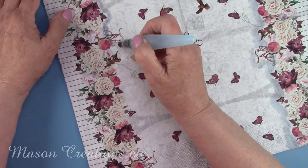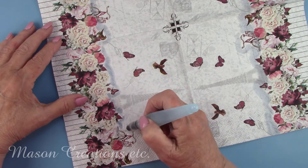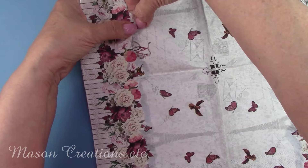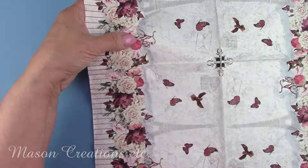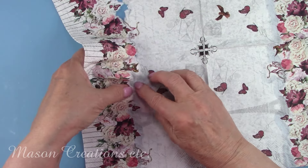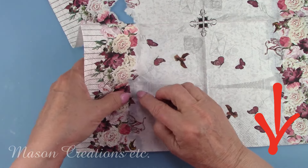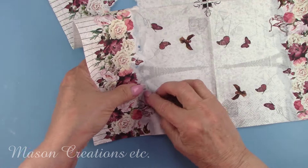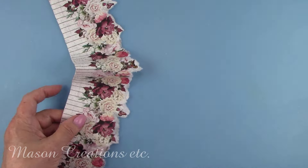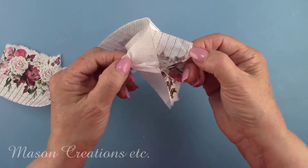While the pot and saucer are drying, I'm going to get my napkin prepped and ready to go. I love this napkin, but unfortunately the pot is small, so I won't be able to use the Eiffel Tower. I'm going to separate the bottom floral trim and white fence from the rest of the napkin. I'm using a water brush to do this — a water brush has a cartridge that you fill with water and then brush it on the napkin or rice paper. When decoupaging, you always want to tear your napkin or rice paper. A torn edge will blend so much better than a sharp cut edge. This napkin is three plies, so I'm removing the bottom two, as I'll only be working with the top ply that has the print on it.